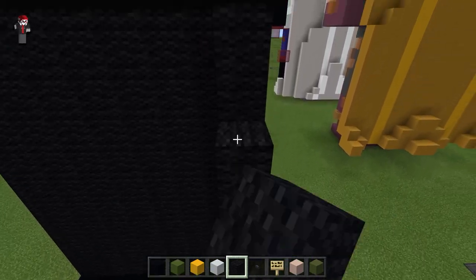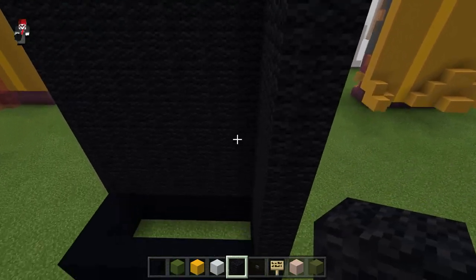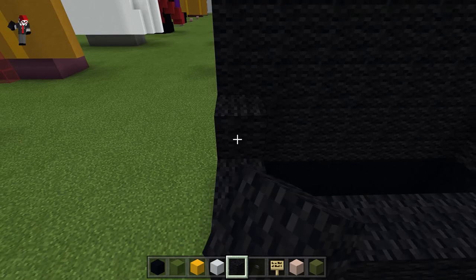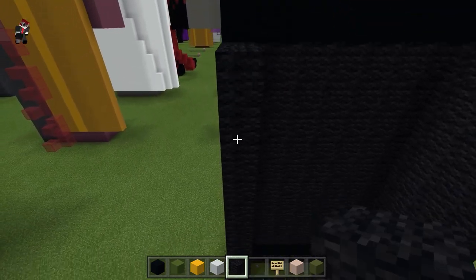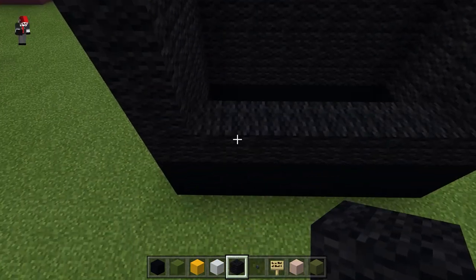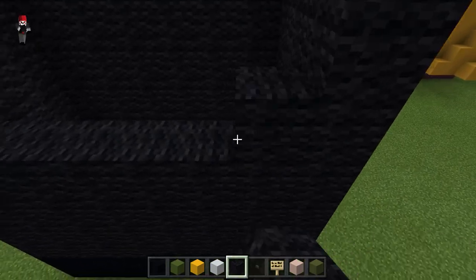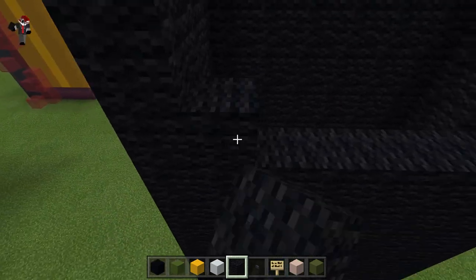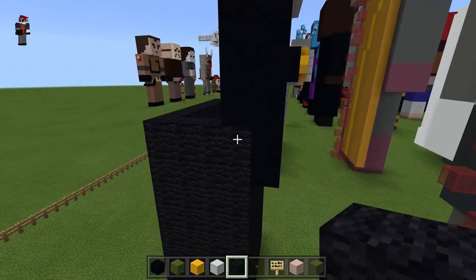I was looking at his jacket whenever I was trying to make the statue, and it was really dark green — if you turn up the brightness a little bit, it was like a really dark green. But I don't really think there's a block in Minecraft that would look that dark green without actually just looking green, so I just decided to make it black because that's basically the closest color.